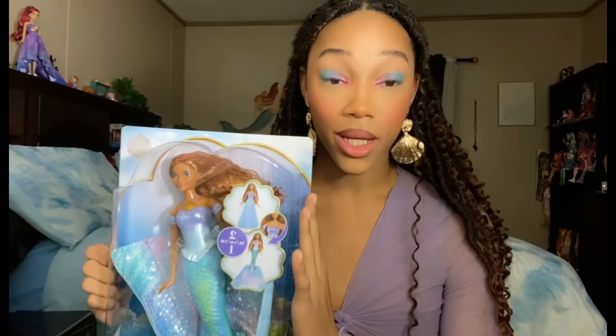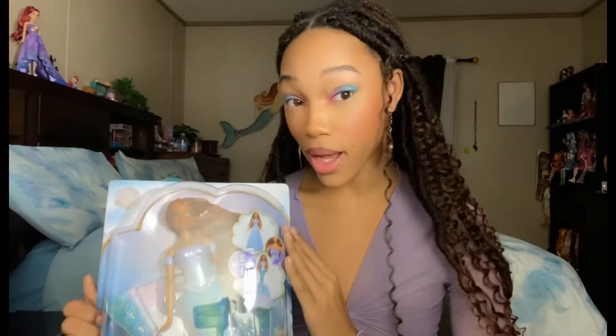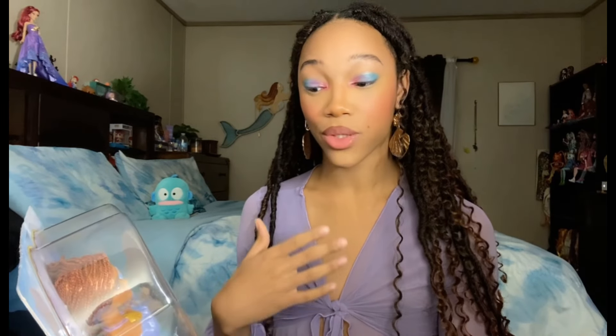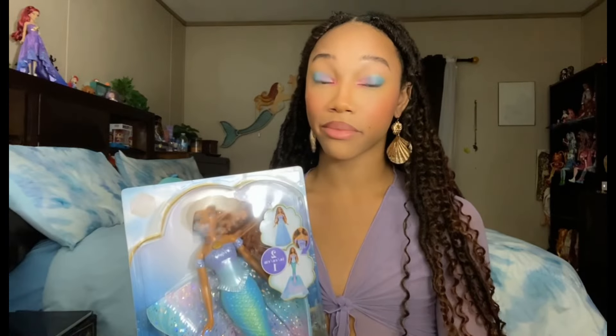Hey fishes, welcome back to my channel! Today we're getting into the Transformation Ariel doll. Here she is — she looks so gorgeous inside her box. Being able to review these dolls as a person of color and witness this type of magic happening, it's a different type of love. But enough chit chat, let's go ahead and take a closer look.